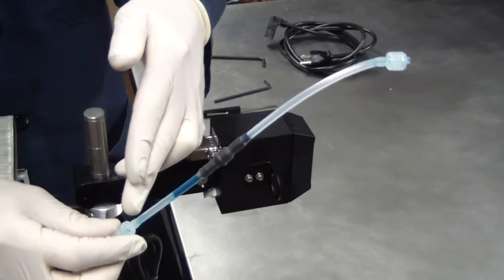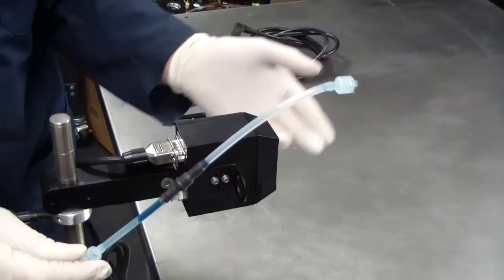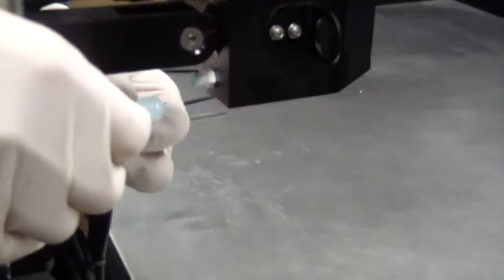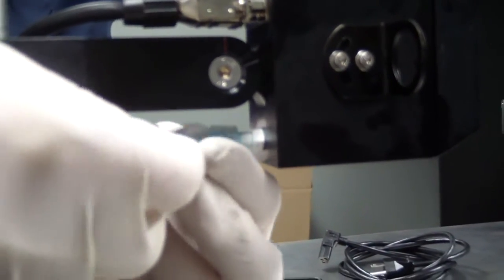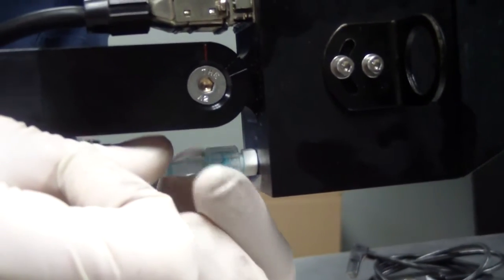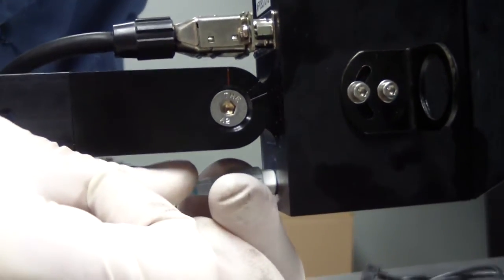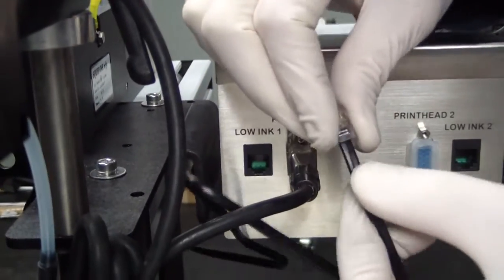Next, attach the ink line from the ink reservoir to the printhead. There is a check valve in the ink line and a connector on the end that attaches to the printhead. Gently but firmly seat the ink line in the ink connection on the bottom of the printhead and thread the connector down until it's snug. Next, connect the low ink alarm signal cable to the low ink connector on the controller.